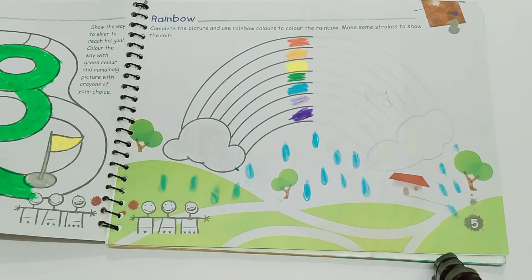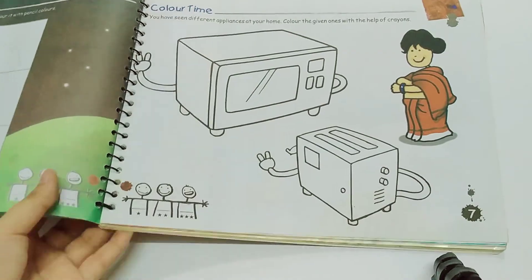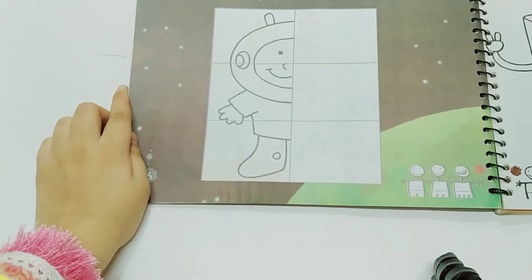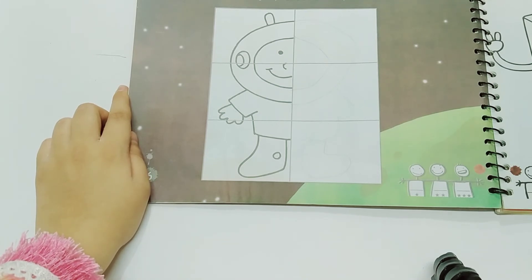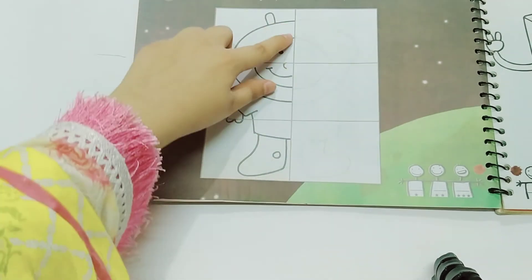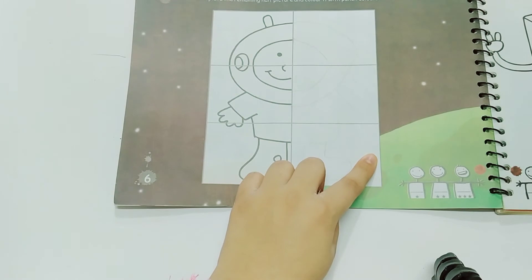On page number six, we have an astronaut. Complete the remaining half of the picture and color it with pencil colors. You will complete the remaining half exactly the same — you will draw and then color it.